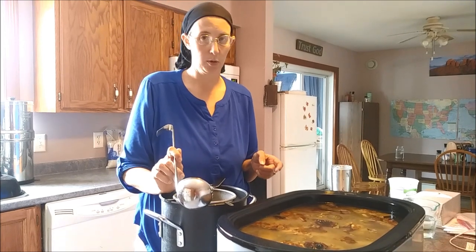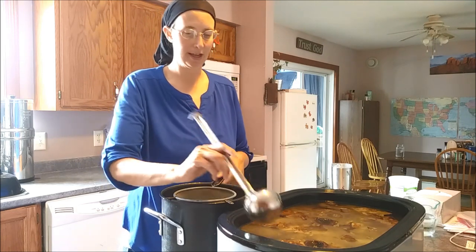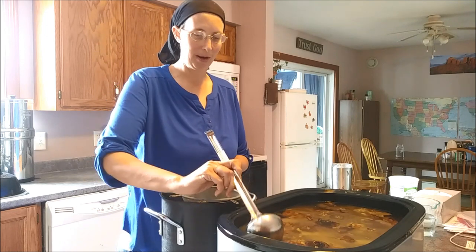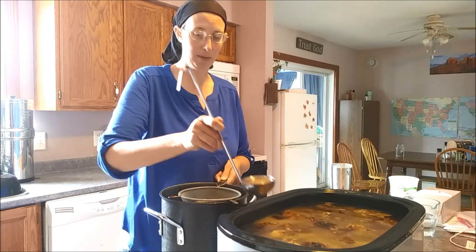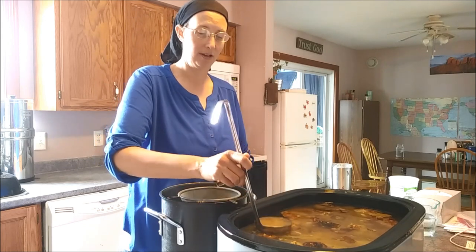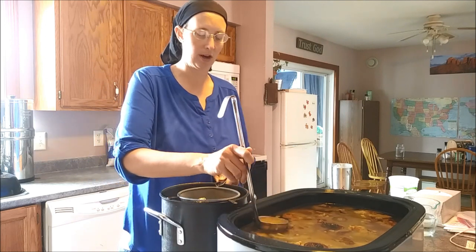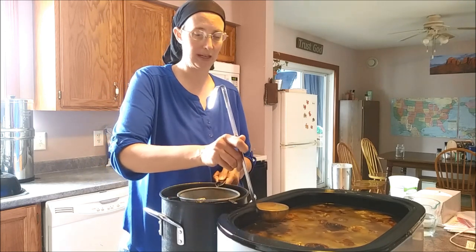Yesterday we cooked chicken leg quarters for lunch. I put the chicken leg quarters in the pan - if you want to see how I did this, look at my chicken stock recipe. The chicken had only salt and pepper on it because of the low-cost week. They cooked the full amount of time; I pulled them out and pulled all the meat off. I put all of the skin, bones, and fat back into the roaster with the drippings that had been from the chicken.